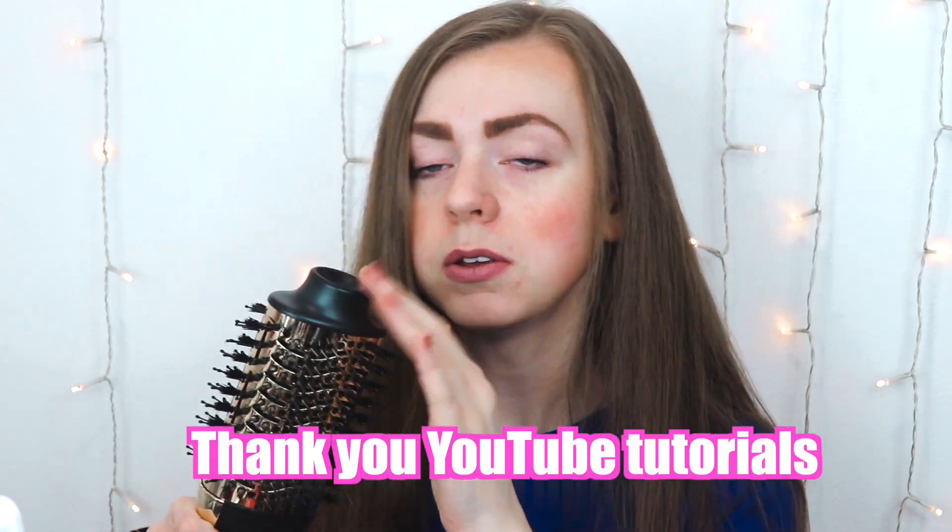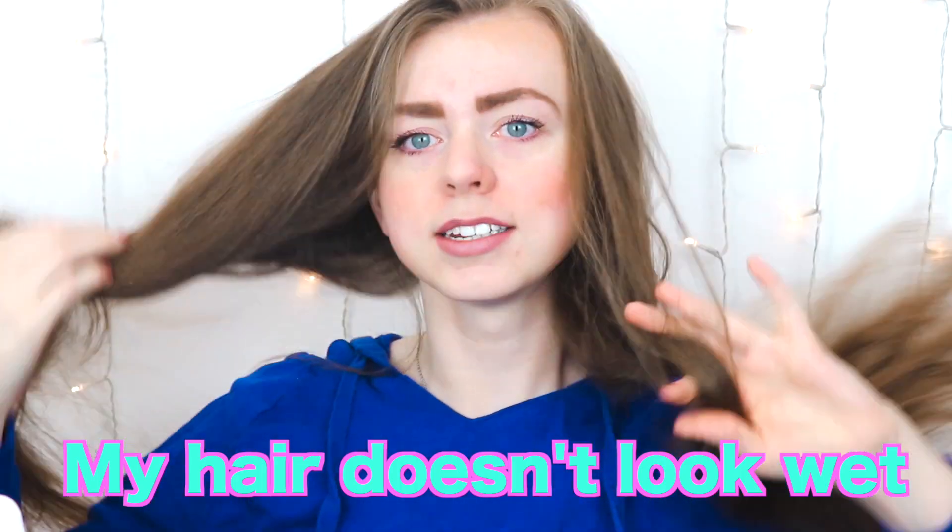I've watched a few tutorials on how to do a blowout at home and also the best way to use this brush. I haven't used either before. I'm going to split my hair down the middle — using just the blow dryer and round brush on one side, and the blowout brush on the other — and we'll see which was easier and has better results.